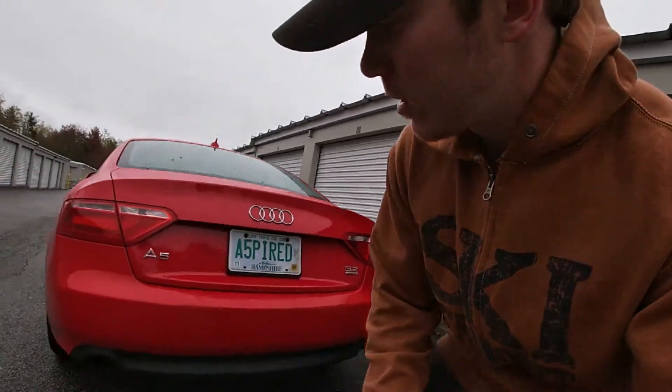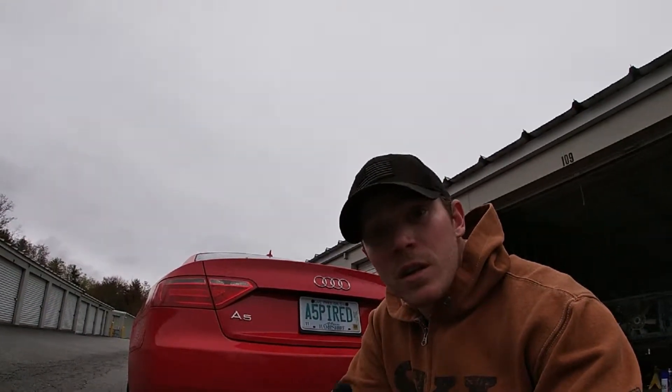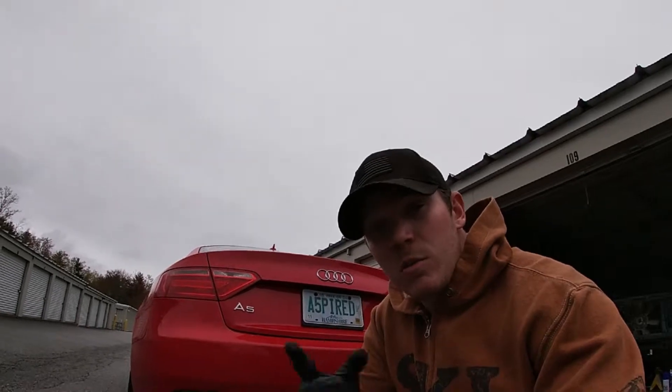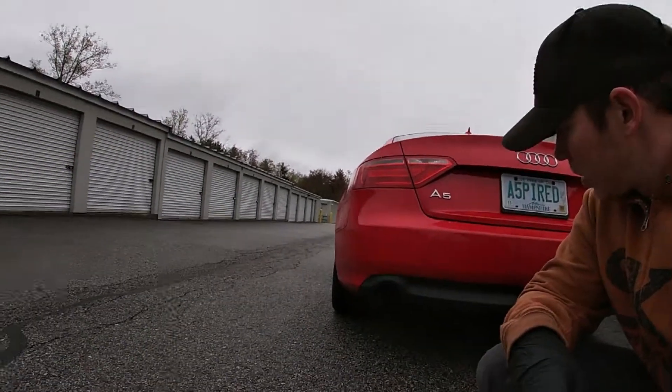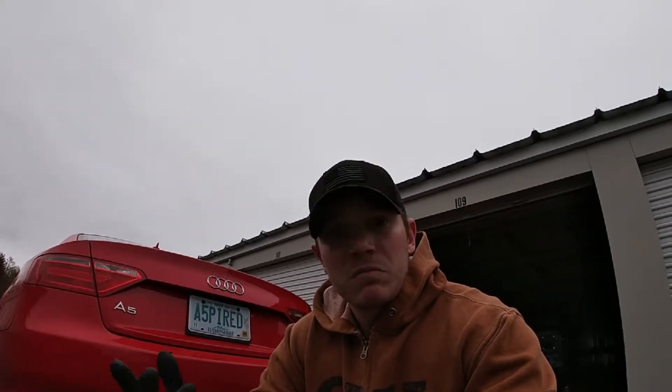I still need to do the exhaust. This thing sounded like a Prius when I first got it because it has like six mufflers. So I chopped the last two off — like I do with every vehicle I own. Obviously there's no tip there, so I'm gonna work that in and get a couple of cheap tips and weld them on.